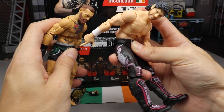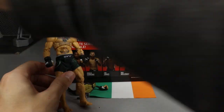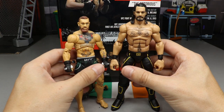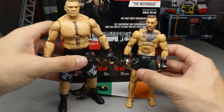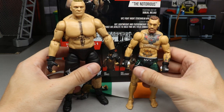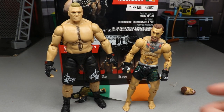You can also see the difference in ab crunch range of motion between the two. Another comparison is the Elite 78 Drake Maverick — another small figure — and you can see the size increase there. Next to a regular WWE Elite Seth Rollins, the height difference is clear. Finally, comparing to the Mattel WWE Ultimate Edition Brock Lesnar next to Conor McGregor — what a mountain of a man. A Brock vs. Conor matchup with these two figures would be super fun.